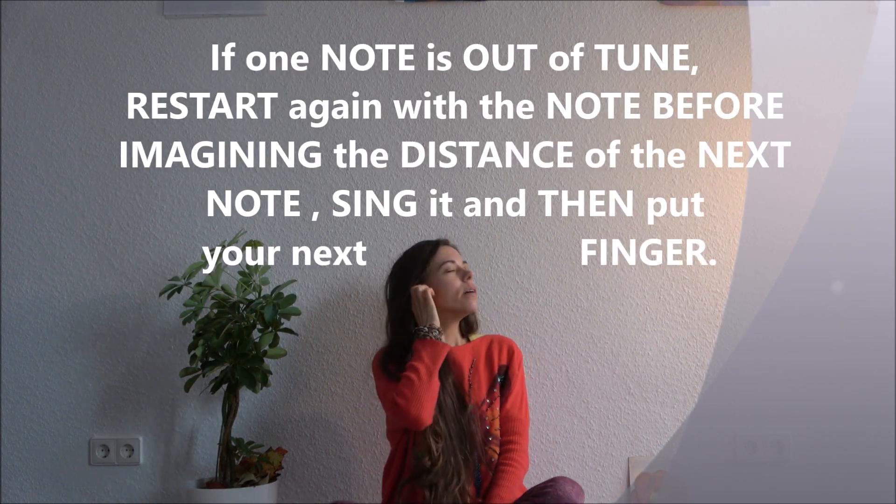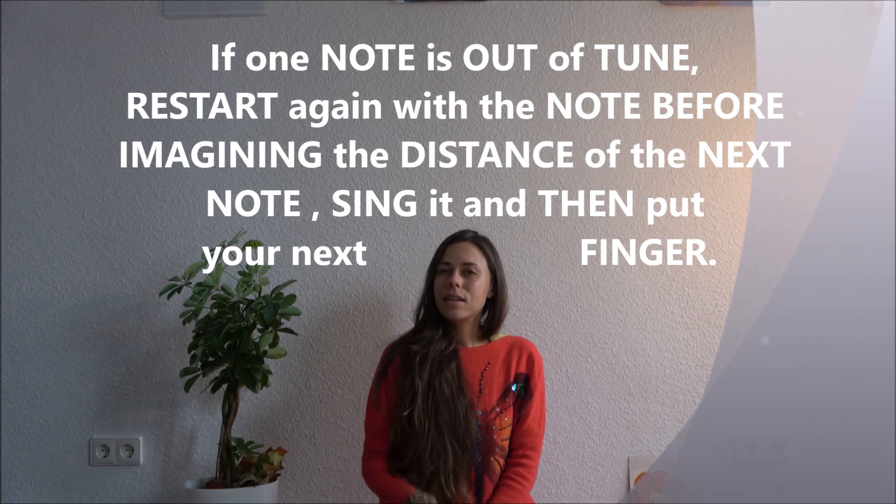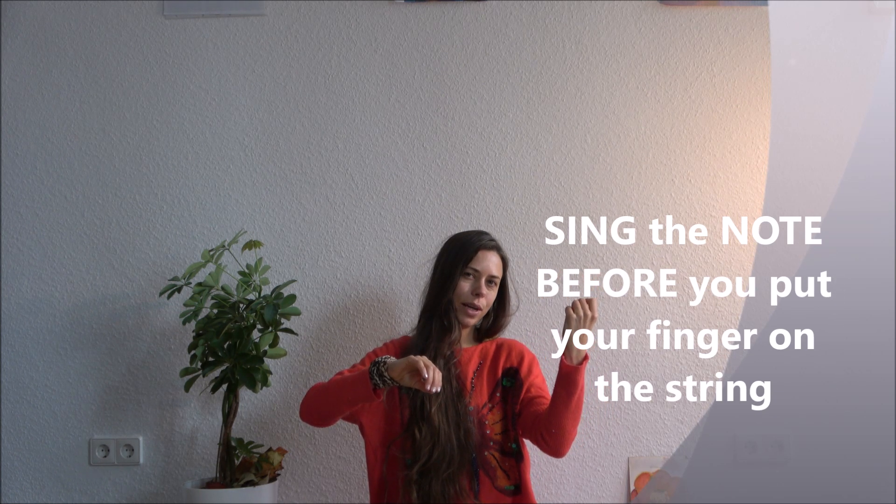When one note was very out of tune, don't try to fix this note while you are on it. Restart from the note before, in the right position, and sing it before you put your finger.